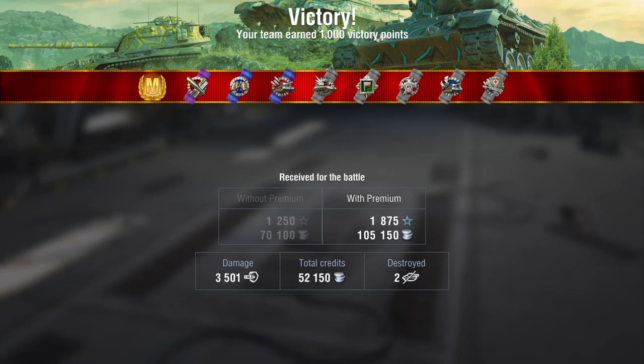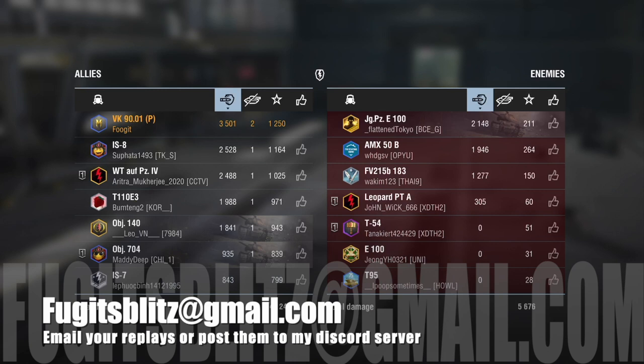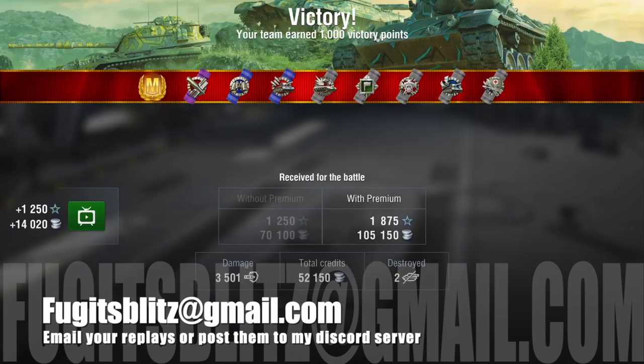Anyway, that's been the VK90-01P — oh look, another mastery! It is currently in the stores, and I would urge caution on this one, seriously. I've been Fuji — I hope that's been enlightening. By all means comment below, and if you haven't yet subscribed, please do so. I'd like to thank my subscribers for getting me past 3,000, and my Patreons — without their support, videos like this would be a lot harder to do. If you've got any decent replays, wing them across to FujisBlitz@gmail.com or put them in my Discord server. Until the next time, stay safe, have fun on the battlefield, and happy tanking — because that's what it's all about.